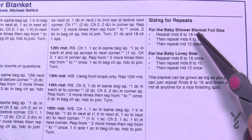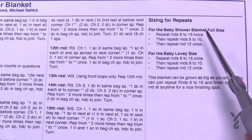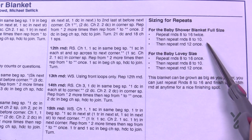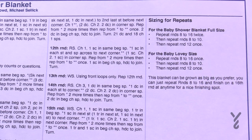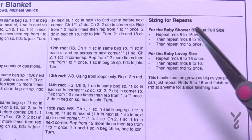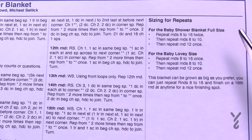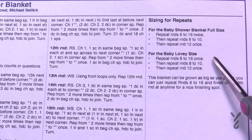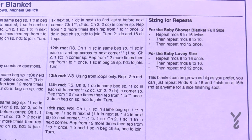For the lovey size, approximately 24 inches square: repeat rounds 8 through 16 one more time, then 8 through 10 once, then round 12 one last time. You can also continue repeating 8 through 16 as many times as you want to make it even larger — round 16 is always a great spot to stop.